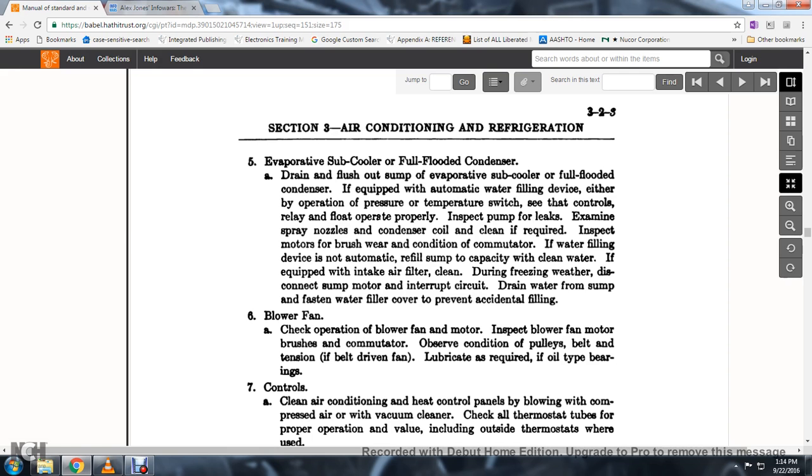55. If the water filling device does not automatically refill the sump to capacity with clean water, and if equipped with an intake air filter, clean during freezing weather. Disconnect the sump motor; interrupt the circuit to drain water from the sump, and fasten the water filler cover to prevent accidental flooding.